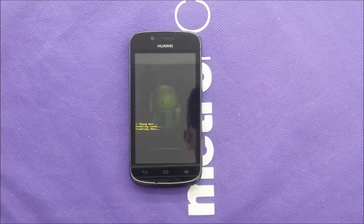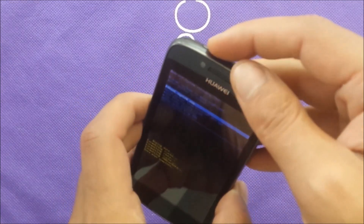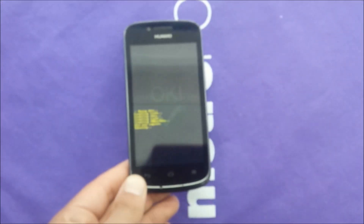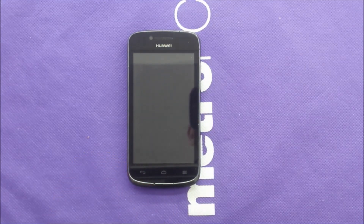After that, the phone software is going to start from scratch. And then after formatting the phone, you just hit reboot the phone. After that, you should be good to go.